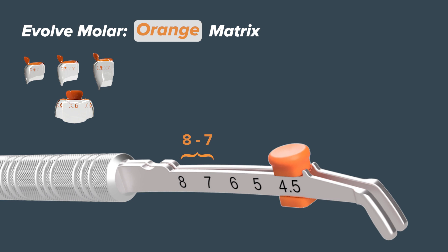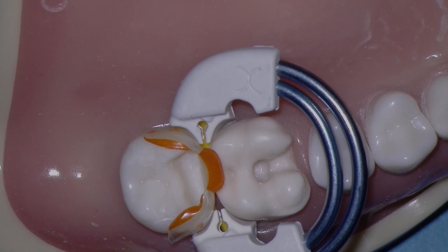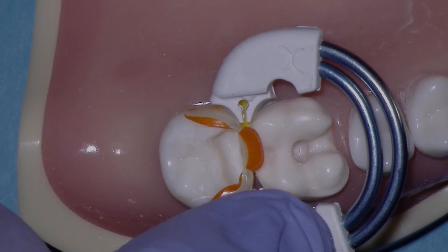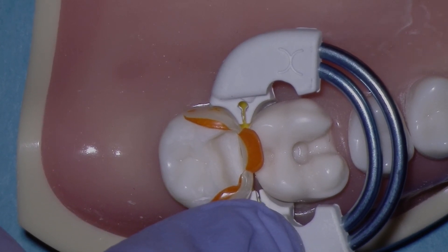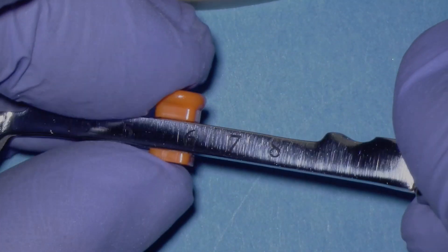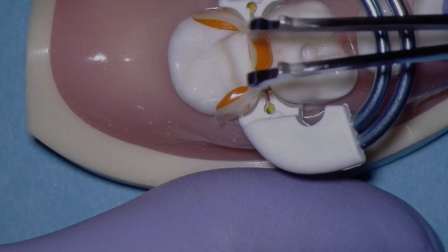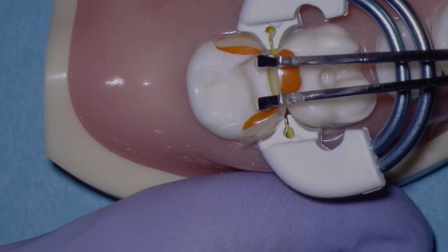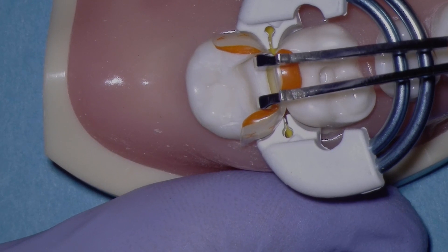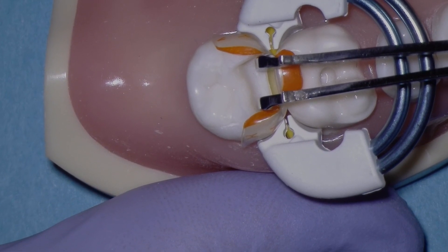Let's take another look at the adjustable end of the push-pull instrument when we're using the orange evolve molar matrix. The orange evolve matrix is for large, wide molars, which is very common in the maxillary arch, especially between the maxillary first and second molars. Let's move the slider button up to about seven and a quarter and see how that works. The orange evolve matrix is much broader and flatter than the blue evolve matrix, and this is for broad contacts and broad teeth just like this one. That is a beautiful wide contact and perfectly appropriate for a wide tooth.